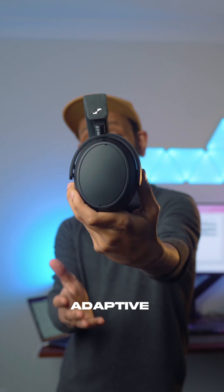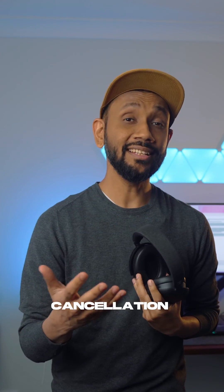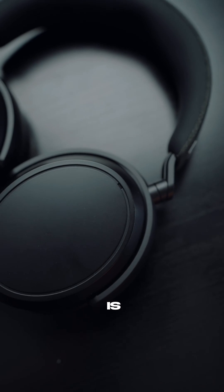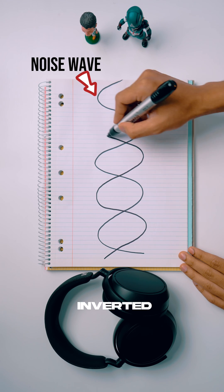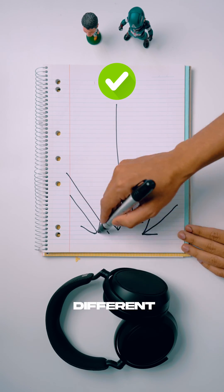The Momentum 4 has hybrid adaptive ANC on them, but what does that even mean? Well, noise cancellation works in two different ways. First is your feed forward ANC. This is achieved by placing a mic outside the ear cup to pick up the surrounding noise. Then the circuits inside the headphones will generate an inverted noise to cancel the external noise. But it's mostly effective if the actual noise comes in a straight line, and not so much in different angles.